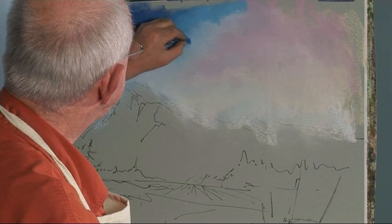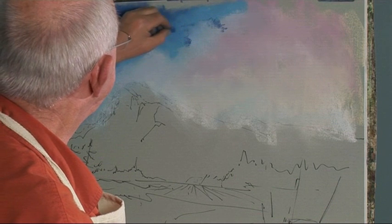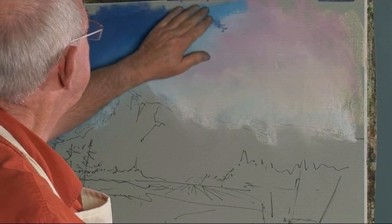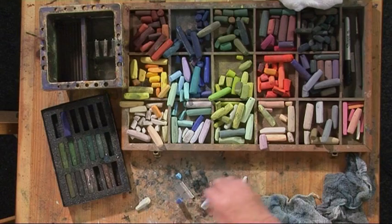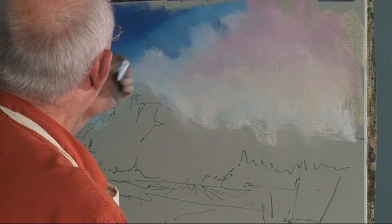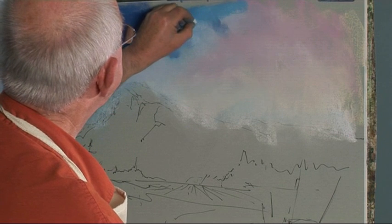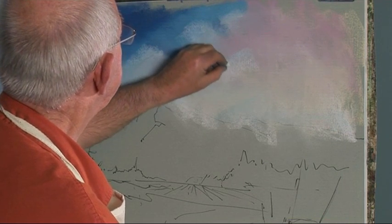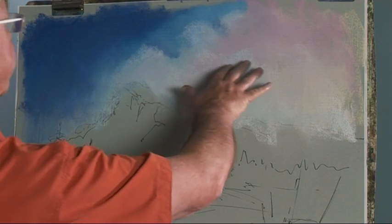Maybe just a little bit of extra darker blue in there. And then I'll get a little bit more white and just scumble that over there. Get a nice and scumbly surface — I'm just doing this quite gently. So I've got a mixture of rough and soft textures.